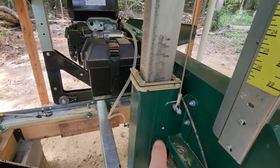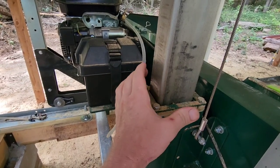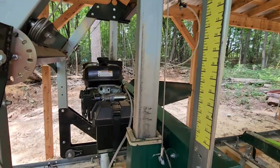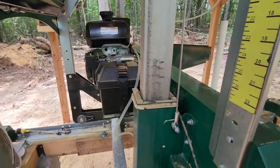Another thing to keep a check on is these little plastic guides in here. You can loosen these bolts and tighten those up around your post. Keeping those kind of snug will keep your mill from moving side to side and get the slop out of it.